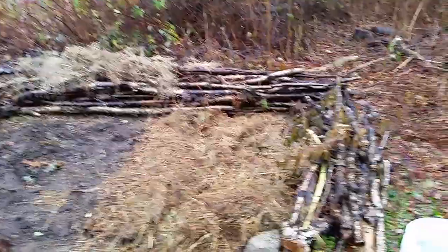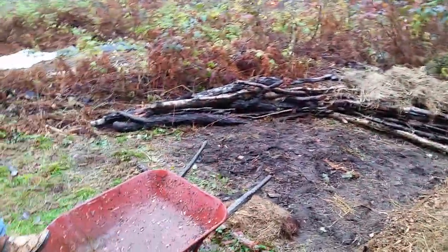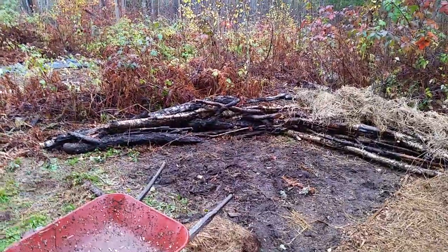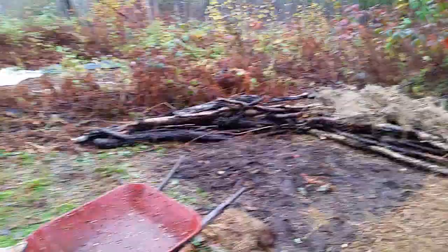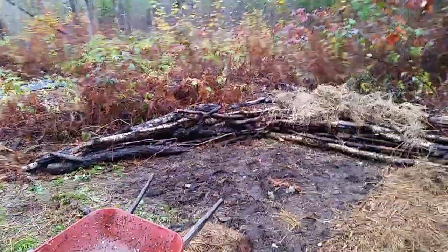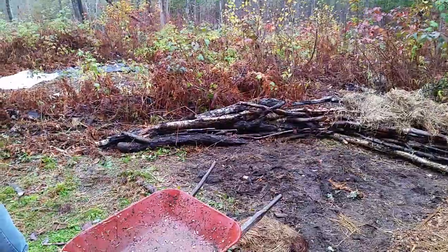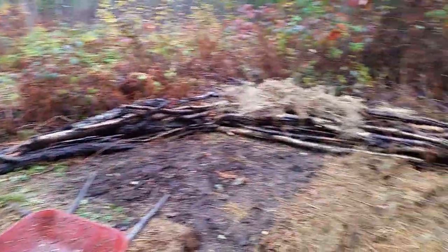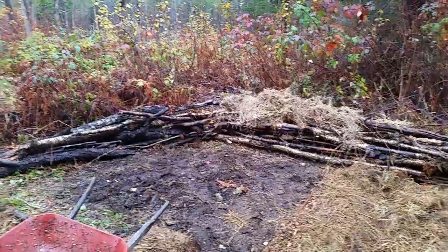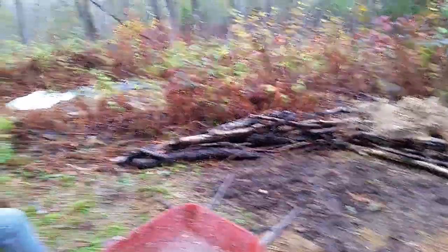This is a strategy we've been employing throughout our whole property because there's a lot of this kind of material. It's not really great for firewood because it's been down on the ground, though we take what is good for firewood. Instead of just cutting it up, piling it, and burning it — like we've been doing with some of the cedar, which takes a long time to rot — we want to put it to better use.